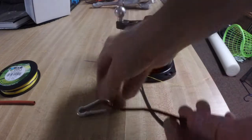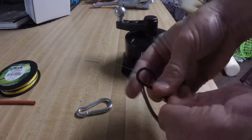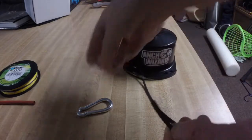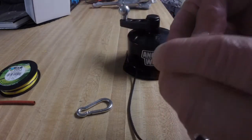To make a loop and sew it - I like to make whatever size loop I want and start sewing. I like to wrap and sew.